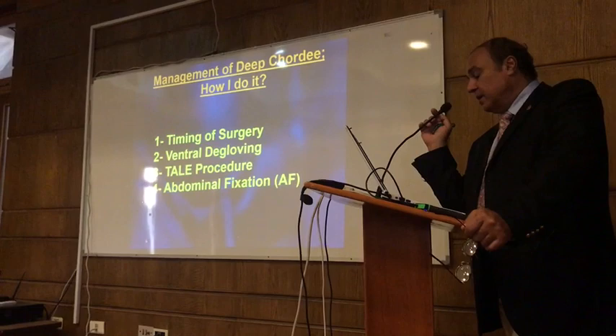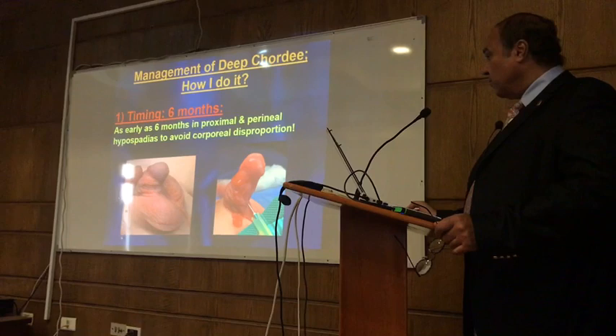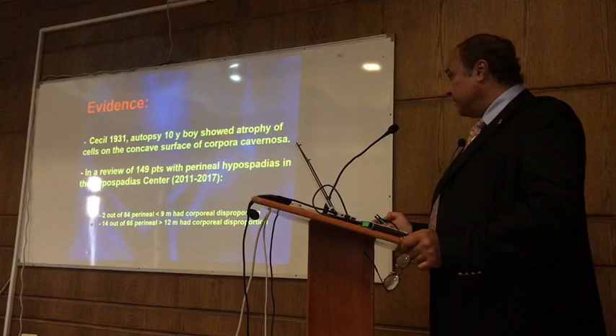We operate as early as 6 months. We see this child has severe chordee. When you operate early, you have a straight result with acceptable risk. As early as 1931, Cecily reported this. His pathology on a biopsy of a 10-year-old boy showed atrophy of the cells on the ventral surface of the corporeal bodies.